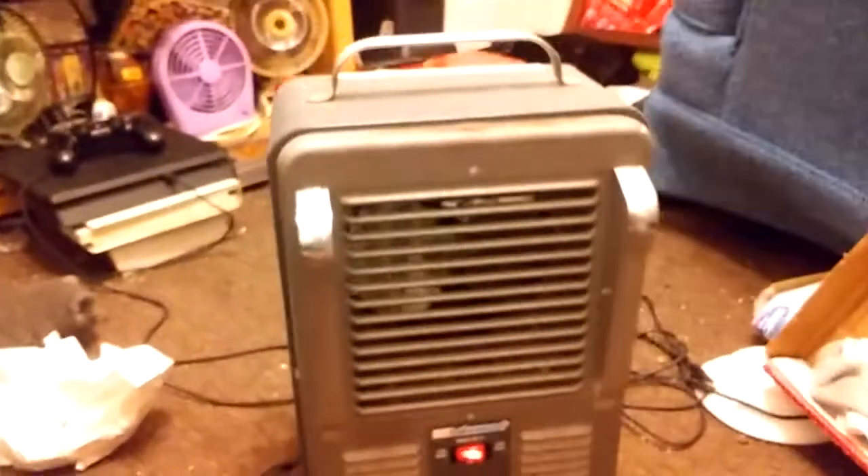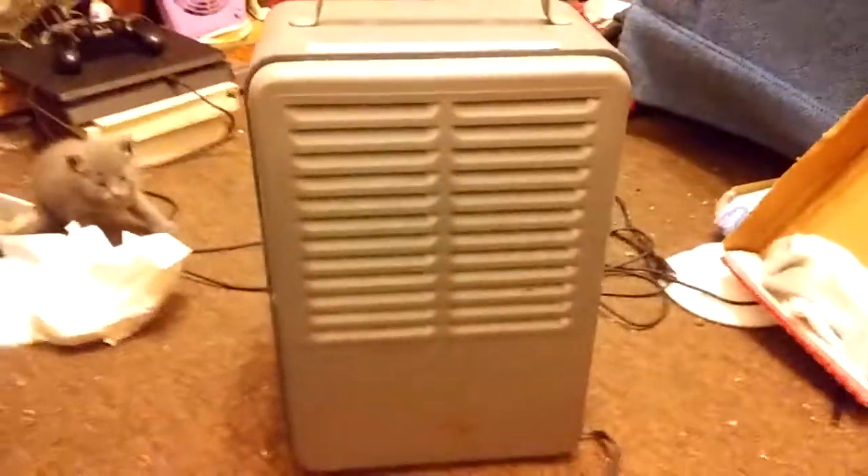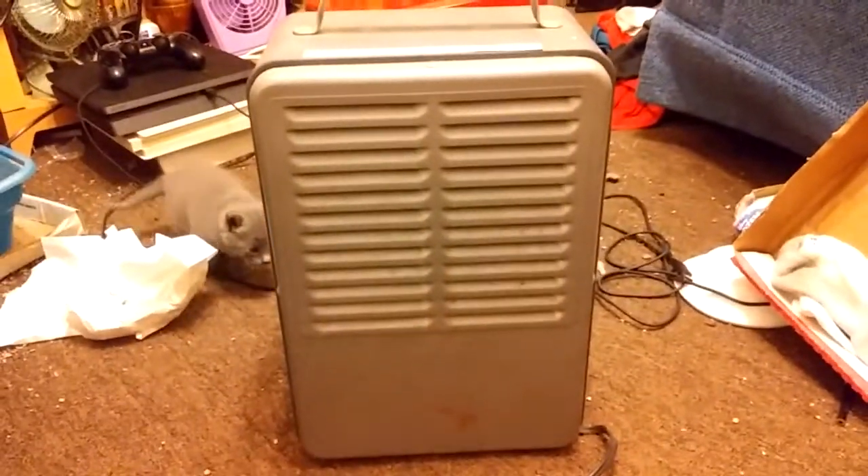I got this at an estate sale, before the fan museum trip. It's not in the best of shape, but I figured for five bucks, why not?